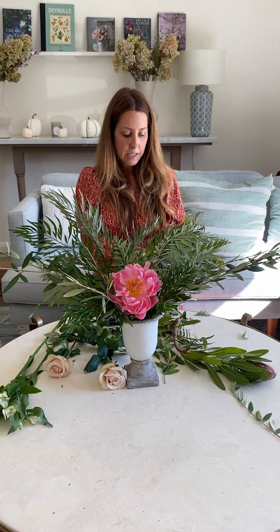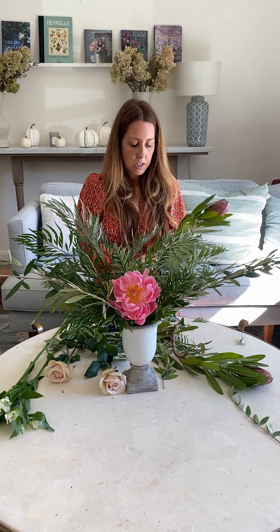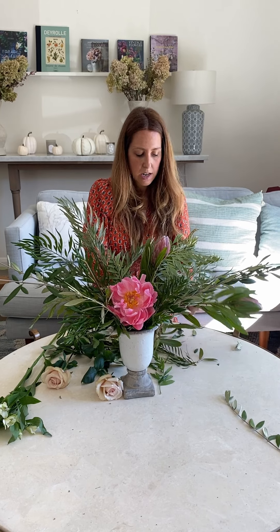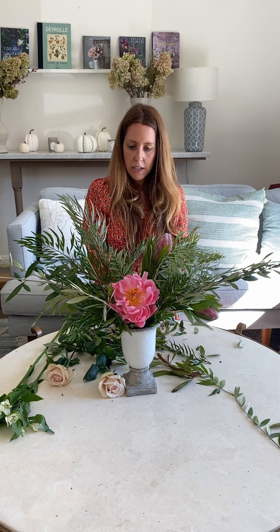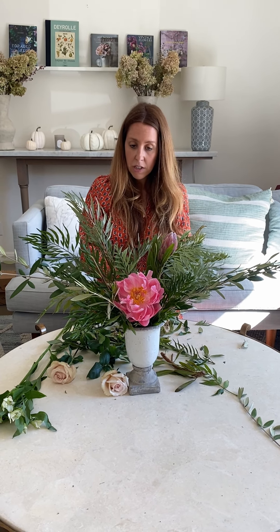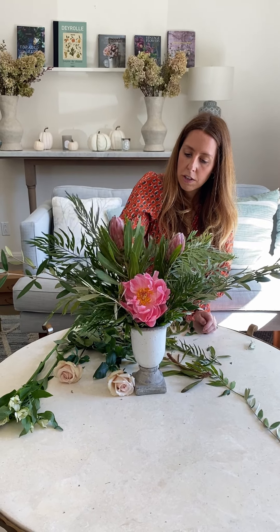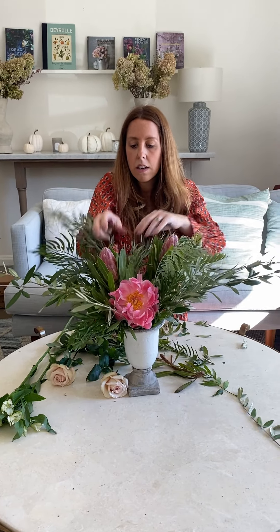Strip the leaves that fall below the waterline on the protea just to make sure they don't shed. We're using the protea to break up the greenery in the back, so they can sit wherever you want. They're relatively small with small heads — quite young — but they have a lot of greenery and a very nice shape, which I really like.